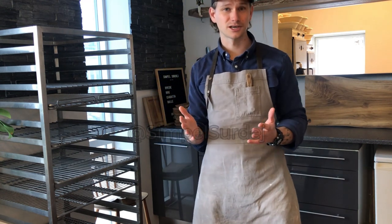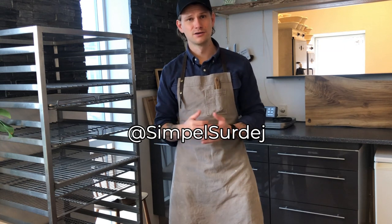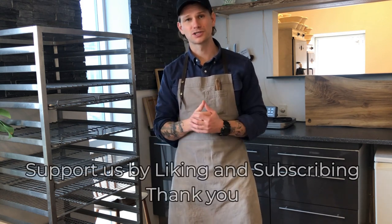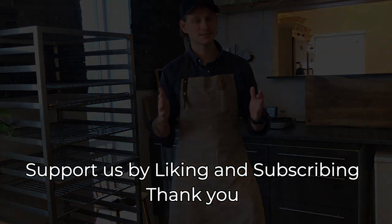This is the end of the video about how to maintain your sourdough starter. I wish you all the best of luck getting a nice and active sourdough, which can result in you trying some of our other recipes here on the channel. If you have any questions, feel free to ask them below or find us on our Instagram channel called Simple Sourdough. If you want to support our project, please like the video and subscribe to our channel — hope to see you again next time.